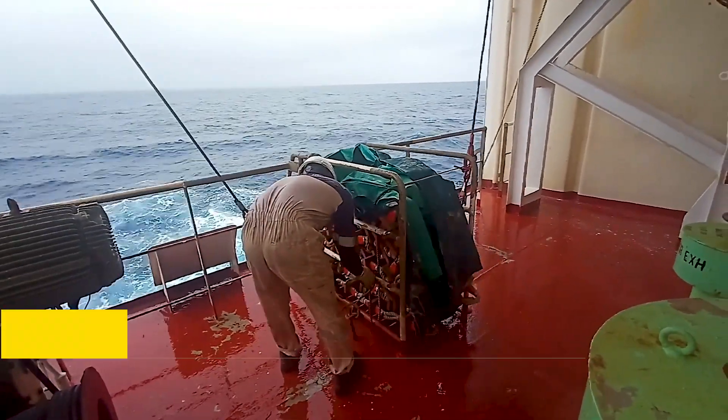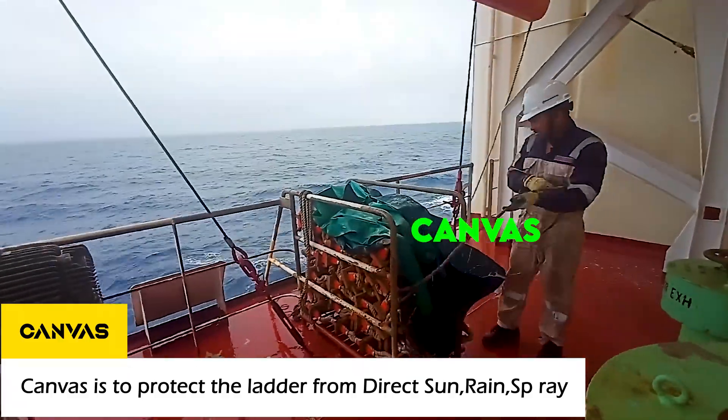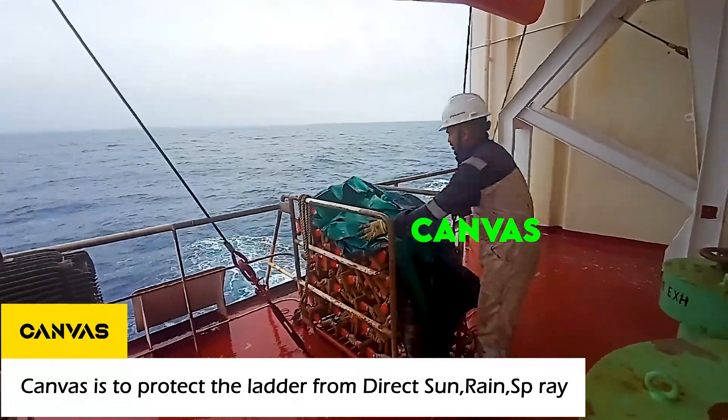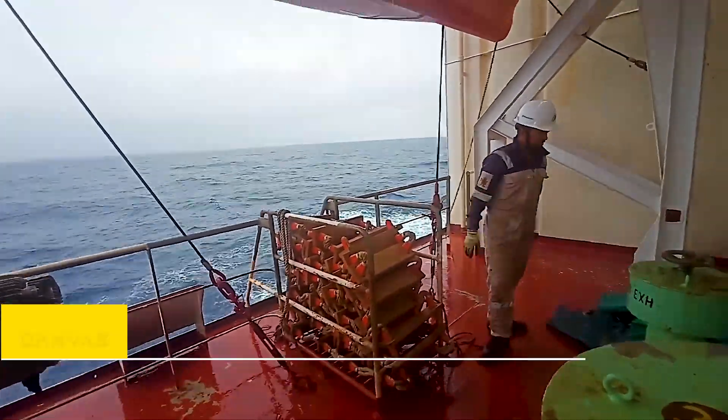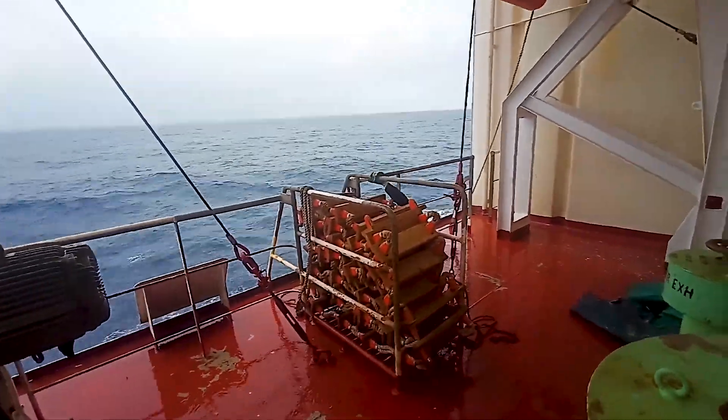You can see there is a canvas placed above the embarkation ladder. This canvas is there to prevent the ladder from being in contact with direct sunlight, rain, or sea spray. This is just an additional protection.